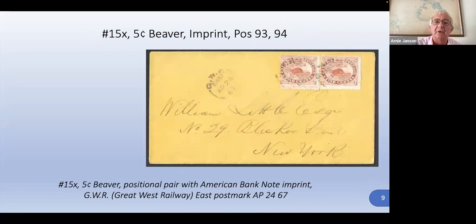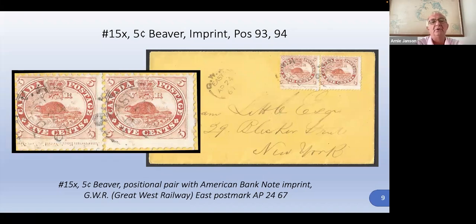The imprints appear around the margin of the printing plate. This particular one is at the bottom — they're upside down on the bottom. There's one between positions 92 and 93, and another one closer to positions 97, 98, and 99. It's interesting that they're upside down in the bottom corners of the plate. This also features a Great West Railway transportation moving postmark — eastbound — which is a nice one.